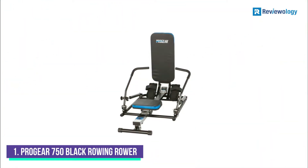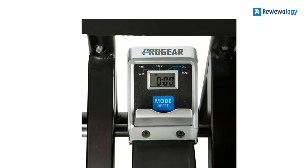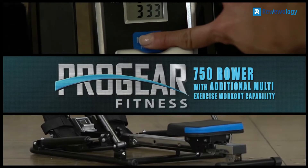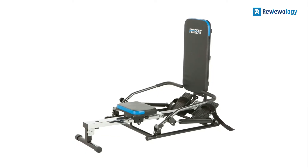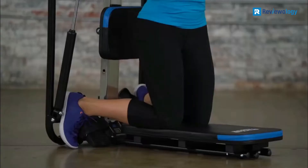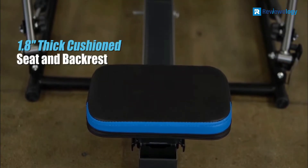Number 1: the Pro Gear 750 Black Rowing Machine. It is precisely engineered to offer a smooth whole-body workout experience, allowing one to perform bicep curls, shoulder presses, chest presses, pull-downs, and ab exercises. It contains two hydraulic cylinders that are independent of each other and provide resistance. The resistance levels can be adjusted to three levels independently on both handlebars. The 180-degree range of motion provides an entire arm, shoulder, and chest workout.